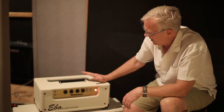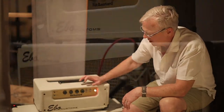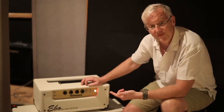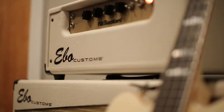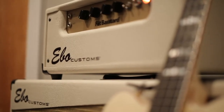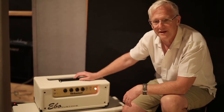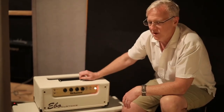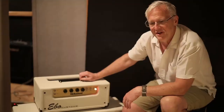It does have a tube DI, a balanced output, that is actually derived post-preamp. So it can be used as a tube DI and a tube-based preamp — you can run direct with it. Also, when the standby switch is disabled, the preamp section stays active. So you can actually run it without a speaker cabinet and just use the preamp section for direct recording at home at 3 a.m. Also great for live use — you can go straight to your console, your in-ears, whatever. Great live in-ear bass rig.